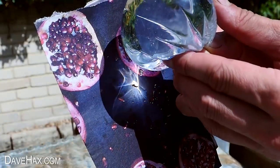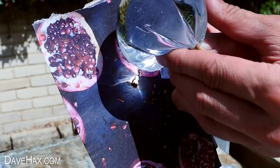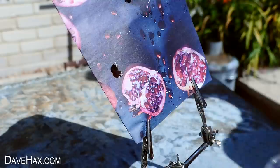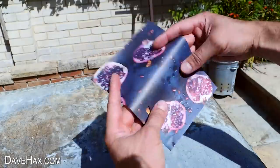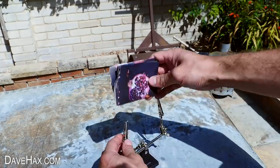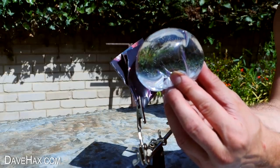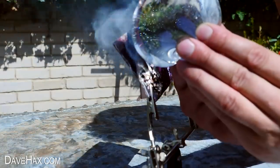If you get it right, you'll start burning a hole through the paper relatively quickly. To try and start a fire, I folded the paper over a couple of times so the pages are in close contact with each other, then put it back in the holder. I used the bubble again to focus the light, and this time when I burnt a hole through the paper I kept it there to burn the sheet underneath too.